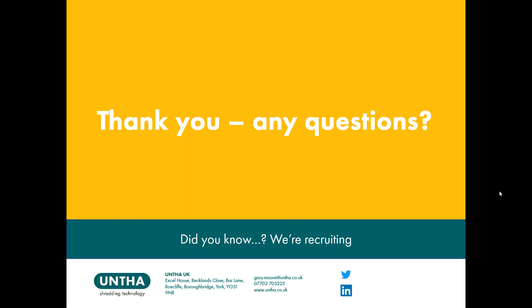Thank you Gary, there are a couple of questions already. For people who haven't asked anything they'd like to, please use the chat box on the right-hand side. A question that comes up time and again when we tackle the subject of waste shredders: static or mobile — how do operators go about deciding which is the right machine for them?